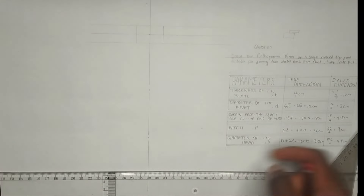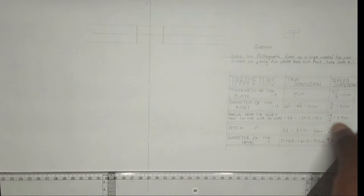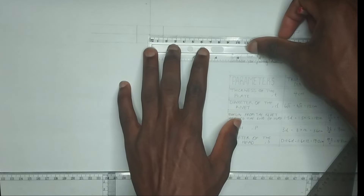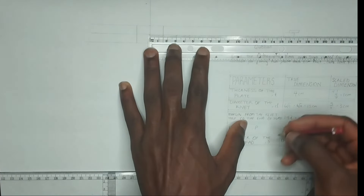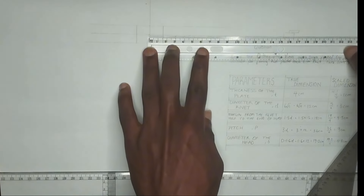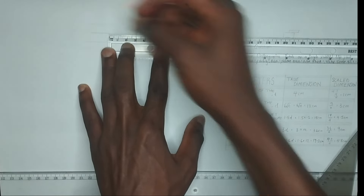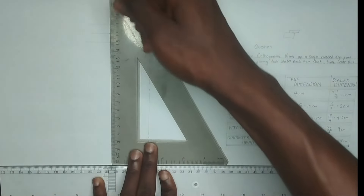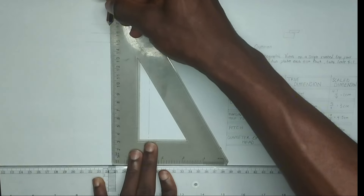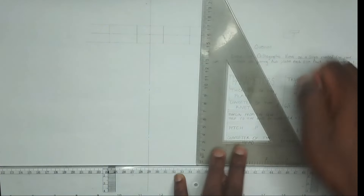The next thing we are going to do is draw the margin. We have been given the margin from the rivet center to be 4.5 centimeter. So from this center here I'm going to mark 4.5 on one side, and from here also I will mark 4.5 on the other side. At those points I'm going to make use of a very faint line - please make use of a very faint line at those points of 4.5. We are going to be coming back there.